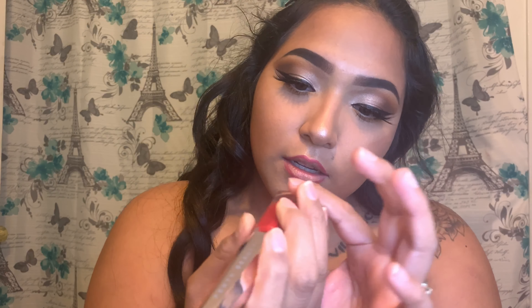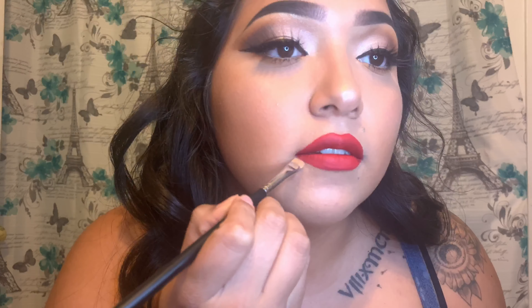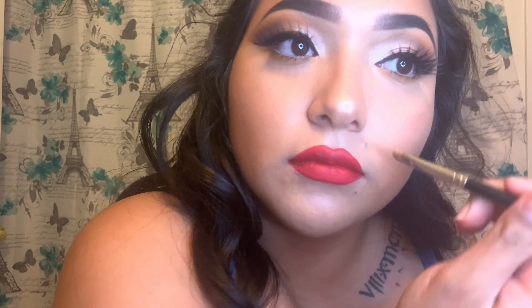I'm going to go in with this LA Girl lip liner in the shade red. I'm going to take that and outline my lips. Then I'm going to be taking my Fenty Beauty in the shade Uncensored. I'm going to go in with my Morphe M432 brush — it's just a flat head.